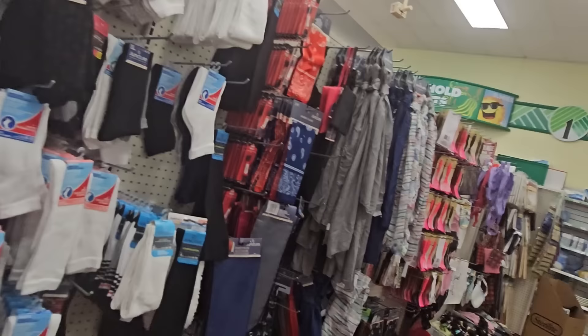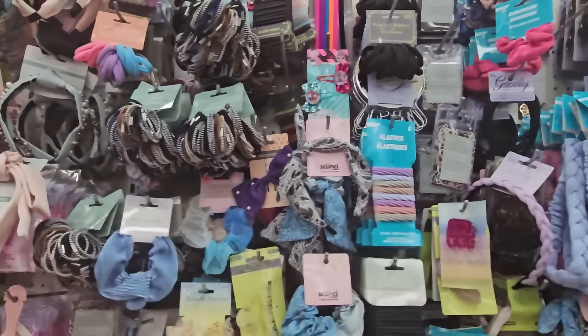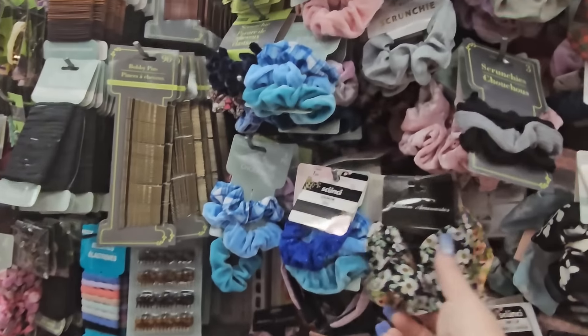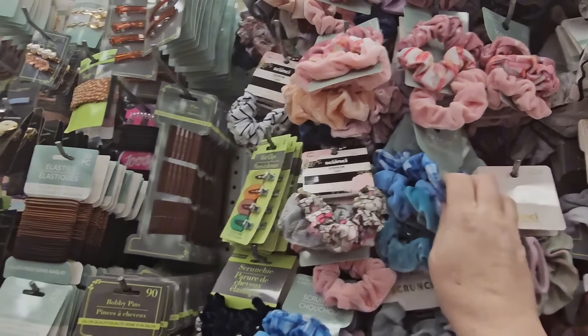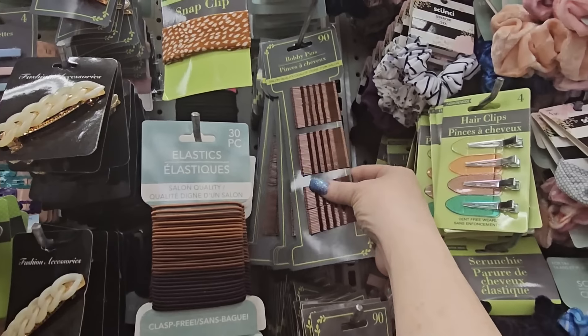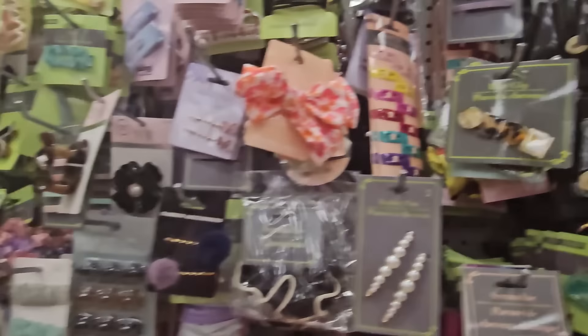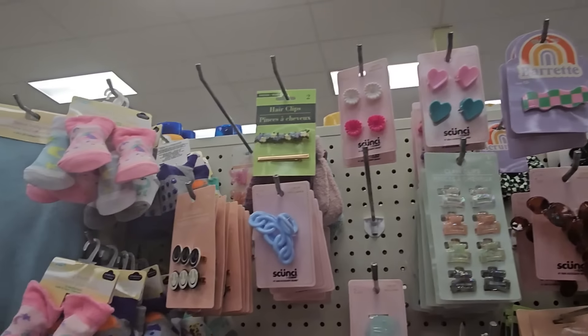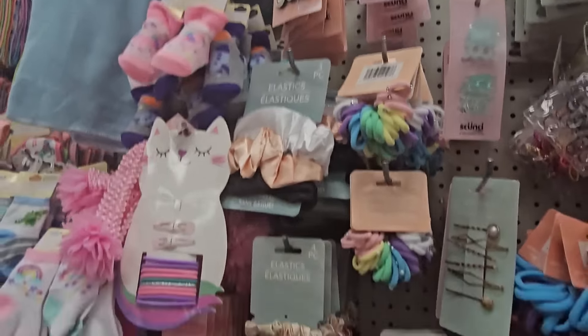They've got the market cornered on hair accessories. Look at this — 36 elastics for a dollar 25. Combs, brushes, mirrors of all sorts. The scrunchies are adorable and super soft. Hair accessories, clips, and look at the bobby pins — 9 for a dollar 25. There's an olive color with little pearls that I don't see that very often. And iridescent scrunchies.